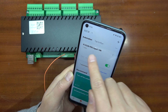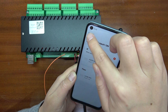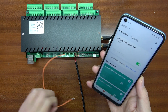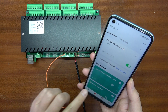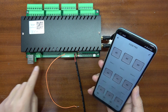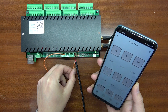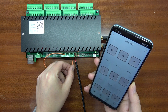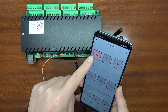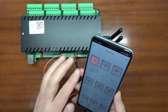Now I connect the cable to input 1. On the H32P Pro page I can see the relay 1 state. When I short input 1, you can see relay 1 turns on. This feedback state is shown in the application. Relay 1 is on.